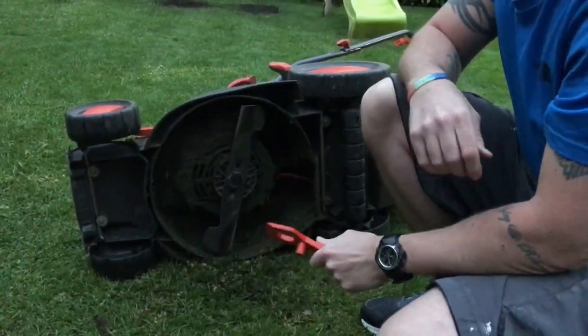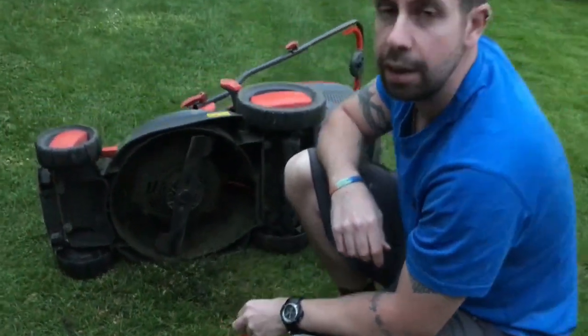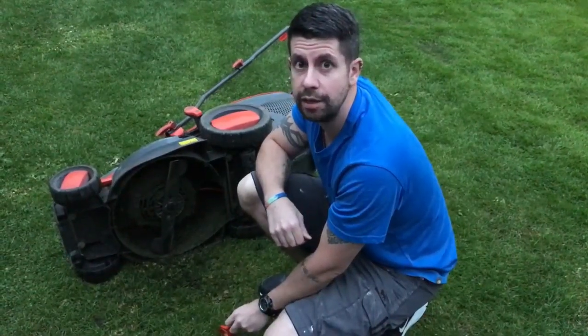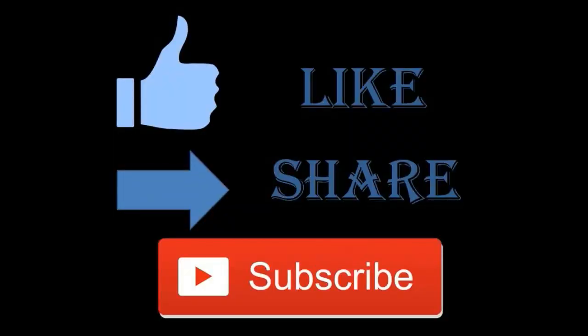And that's it. With a sharper blade it should improve your grass cutting. Thanks for watching — if you enjoyed the video, please like, share and subscribe. See you next time. Bye.